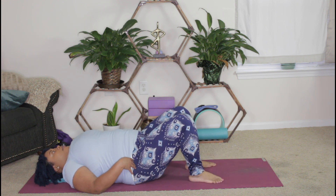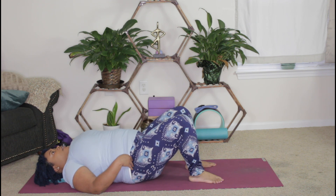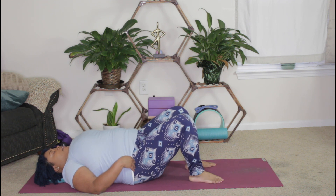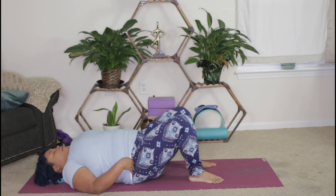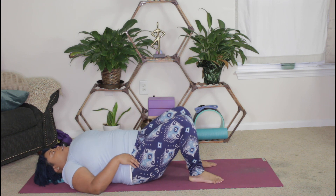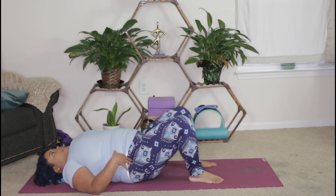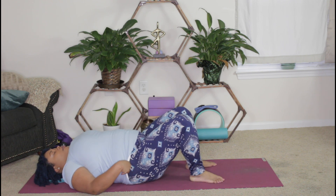Moving up through the hips — if you just want to gently move them from side to side, notice how they feel. This is a subtle movement, so we're not moving very fast, just softly from side to side. And then up through your lower back, noticing how your lower back feels.